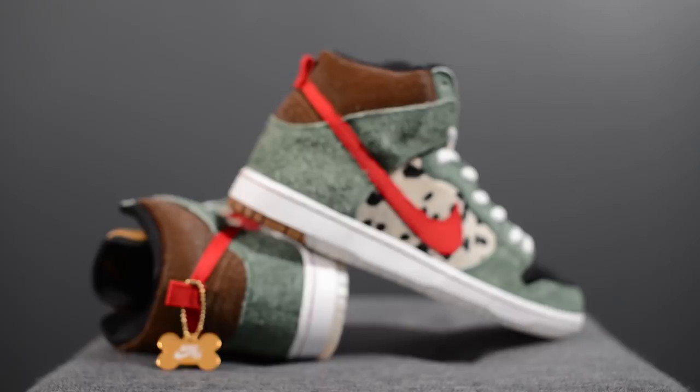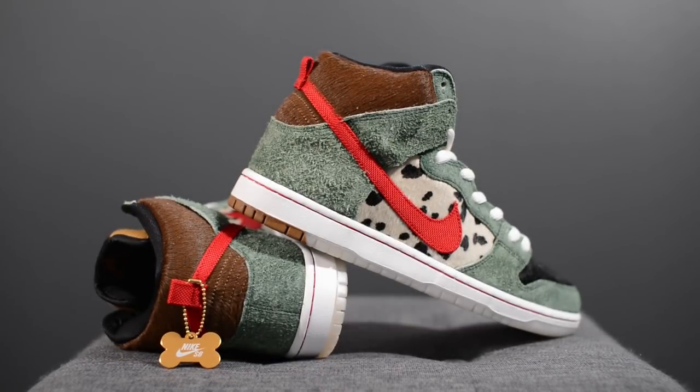In terms of sizing, I usually find the SB Dunk Highs fit relatively true to size. My feet measure a true size 10 and I picked these up in a size 10 and they fit me perfectly. Comfort-wise, SB Dunk Highs require some break-in time and this pair is the same. Straight out of the box it's okay, you can sort of feel the Zoom Air underneath your heel, but I'd be lying if I said this is one of the more comfortable shoes in my collection.